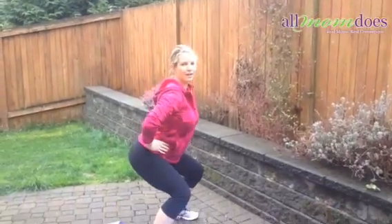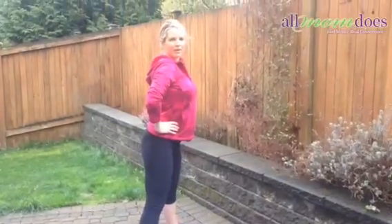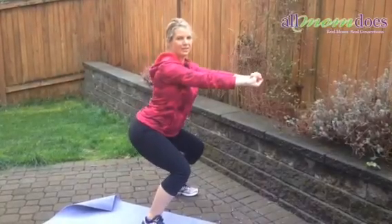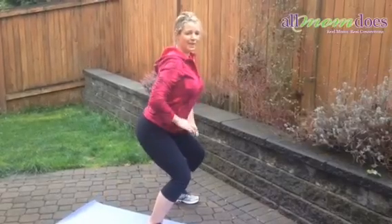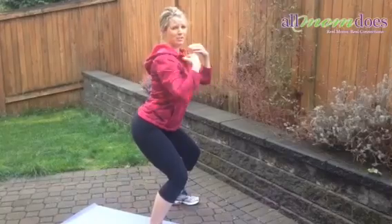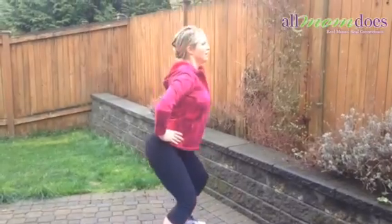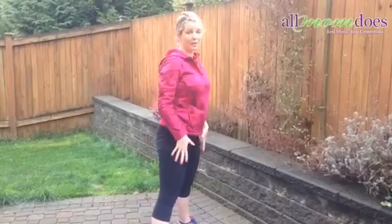Just squat down, up, and down, up, and down. I also like to have my hands out like this and do a pulse — so you're just staying down. This really helps engage your core and gets those quads working, and honestly really everything, especially when you have your hands out like that. So a pulse, and then just some normal squats. You're going to feel it burn. If you do those a few times a week, you're going to start seeing results in your tummy and in your legs.